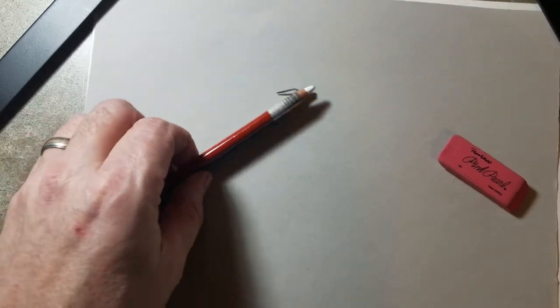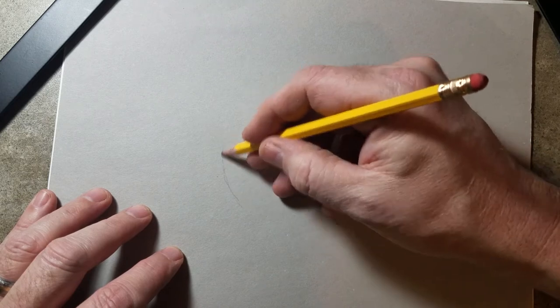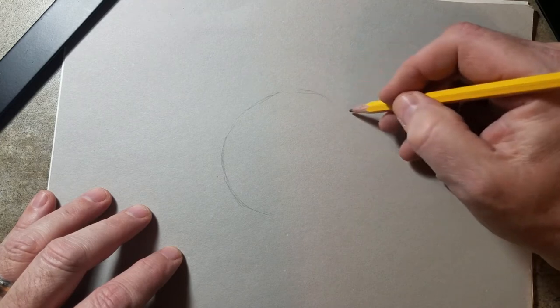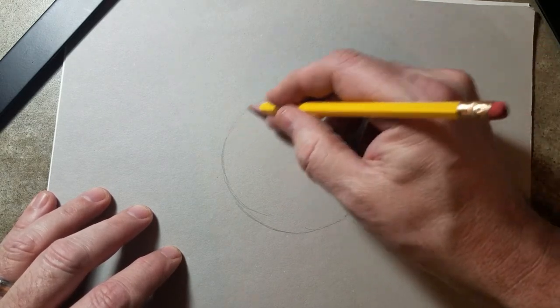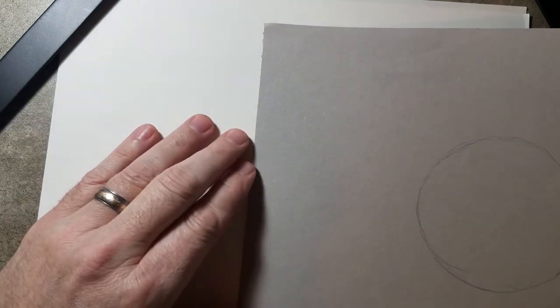I'm going to start out by sketching just a circle for the ball, and I have a reference here over to the side. I'm not going to necessarily show you that right now, but I'll put a screenshot in there for you guys to look at as a reference. I like using a reference always when possible. I'm drawing this a little bit large right now, just sketching out the ball. I'm using a pencil on gray paper. It's really important for this project that I do it on gray paper so that you'll see the difference.